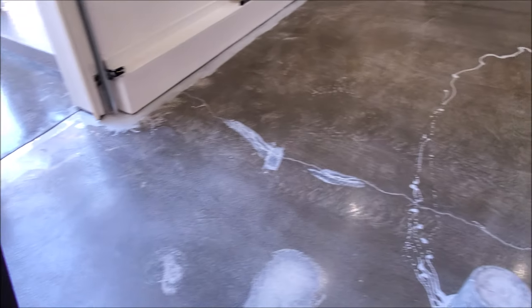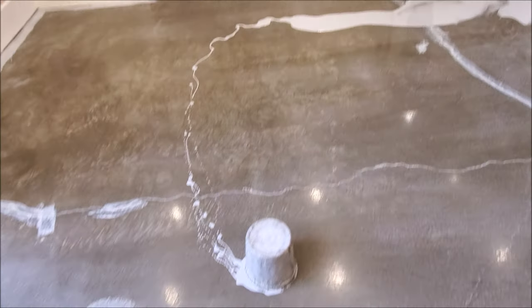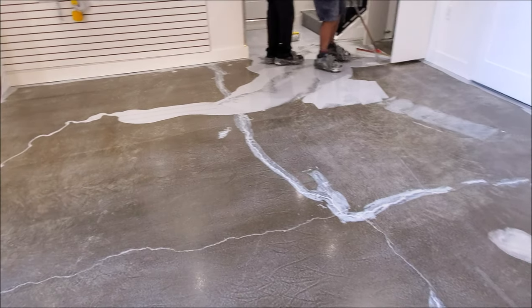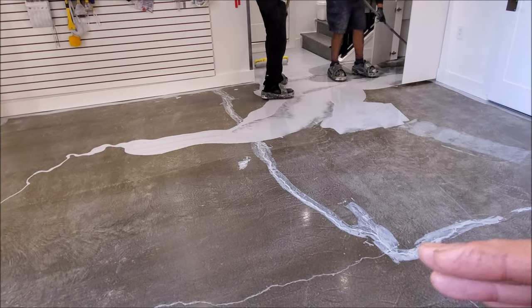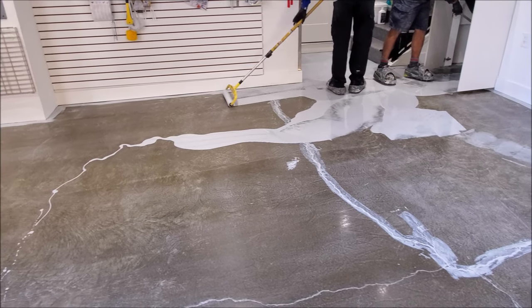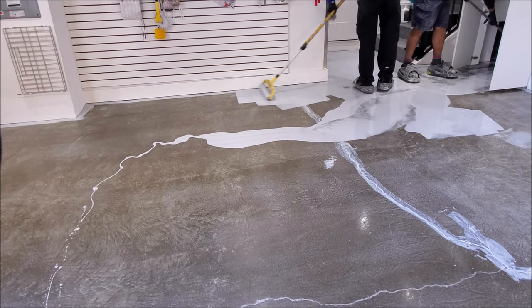When you have an experienced and trained technician do the job, you can see there's minimal if any masking. The reason they don't mask is they found that with polyurea it will actually creep underneath the tape. So what they have to do to compensate is just take their time. They can remove some overcoating if they catch it quickly enough. But experience is key to having this done right.